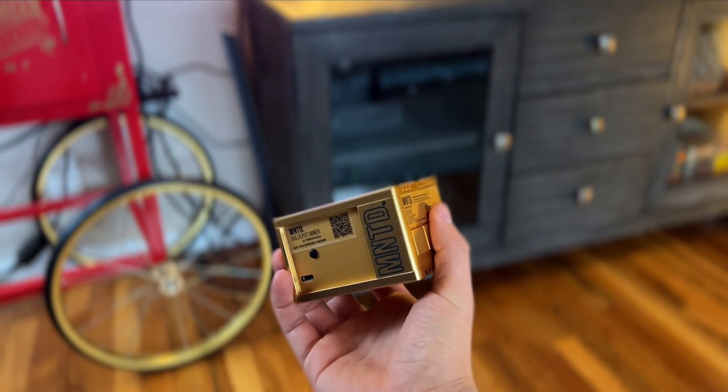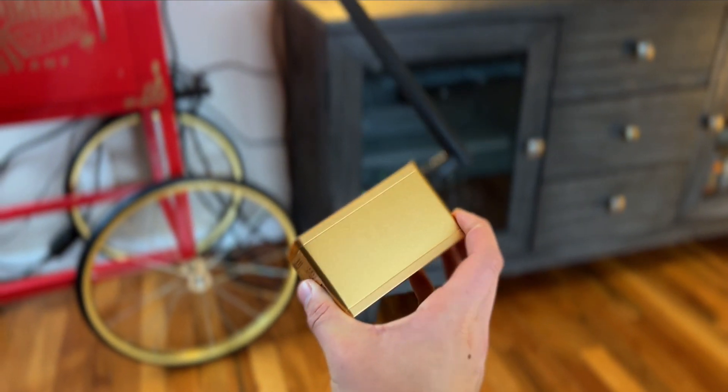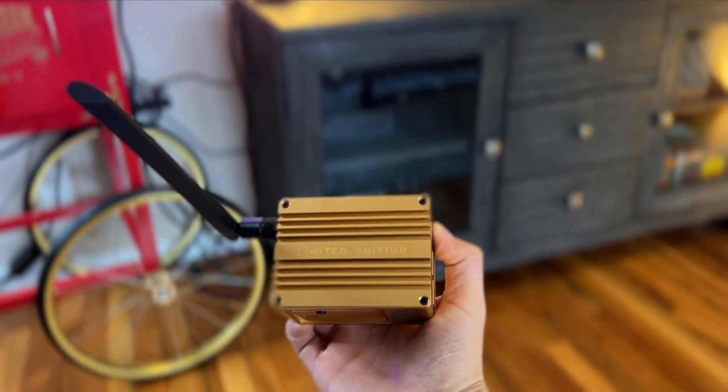It's about time we review another crypto miner, and boy do I have a special one for us today. We will be reviewing the Minted Gold Spot Miner by Rack Wireless, weighing its pros and cons, and hopefully making a decision as to whether this is the best helium miner currently on the market.